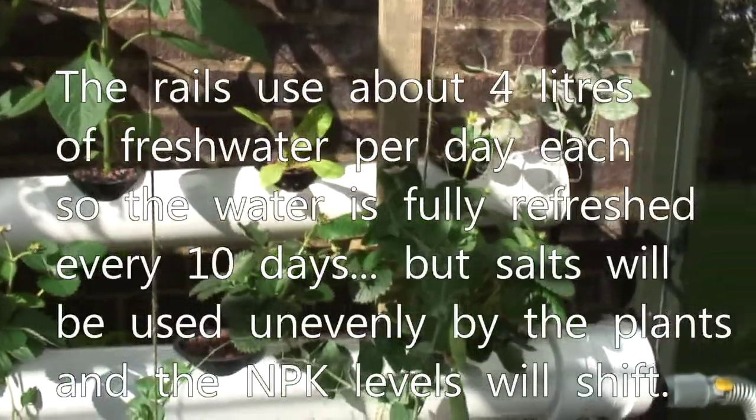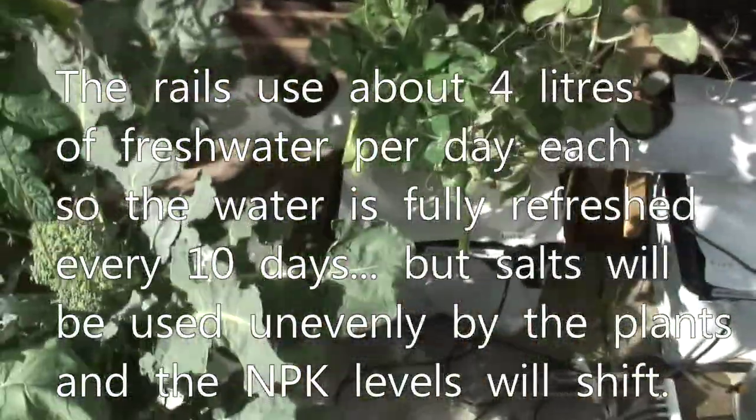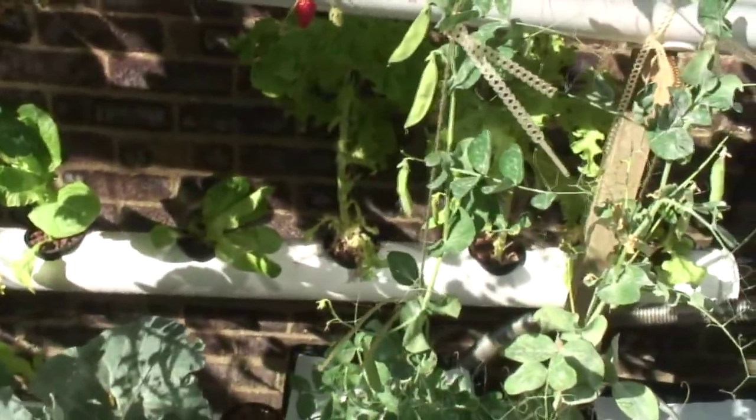The reason I keep topping up rather than swapping out is I've got 40 litres in each of these containers, because I'd heard that in NFT rails the nutrients can heat up quite quickly, and lettuce doesn't like it when its roots get hot.